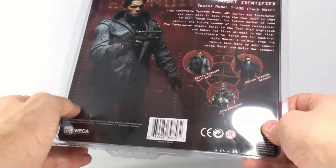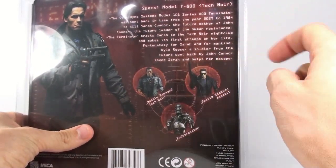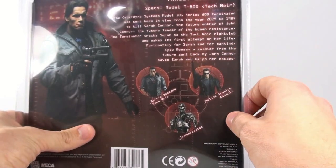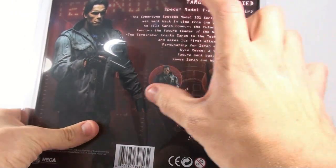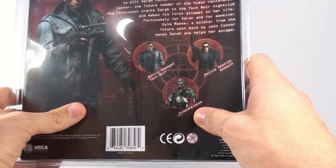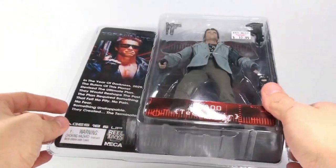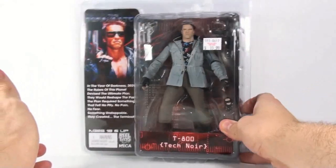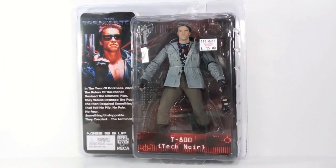You can also see other figures in the line — the Police Assault version, which I'm really super excited about, and the Battle Damage Tech Noir version, which is going to be a wonderful variant to this figure. I've already reviewed the endoskeleton. This is easily one of my favorite characters of all time in movies, so let's get this guy open and see how cool he actually is.